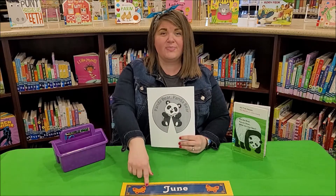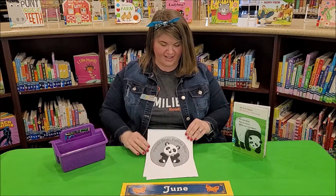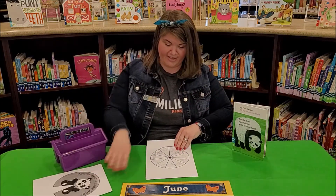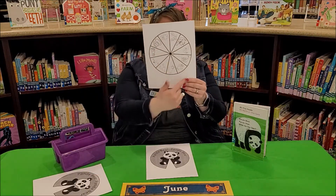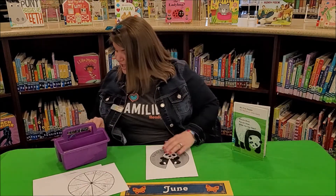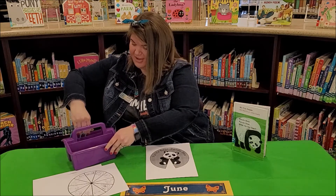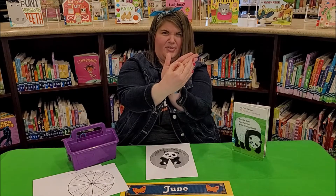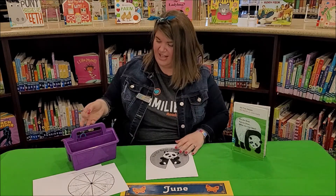So in your June craft kits, you will have a print on card stock Panda Bear that looks like this. You'll have another wheel that looks like this with all the animals that we talked about in Panda Bear. And you will have one little color fastener, similar to what we've used in the past. We'll use that on our wheel.